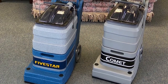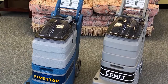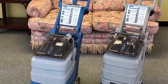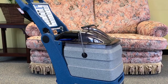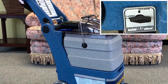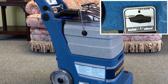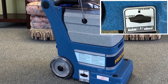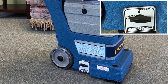The Five-Star and Comet upright self-contained walk-behind power brush carpet and upholstery cleaning machines are ideal for institutional use in hospitals, care homes, and schools. They are easy to use where regular cleaning is required. The Five-Star differs from the Comet in that it may be used to clean both carpets and hard flooring. Use the toggle switch on the side of the Five-Star to select carpet or floor depending on which surface you are about to clean. This is also important as the machine uses less water when cleaning hard floors compared to carpets, to aid drying time.